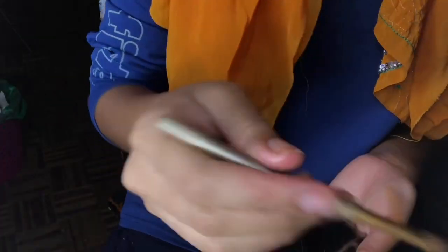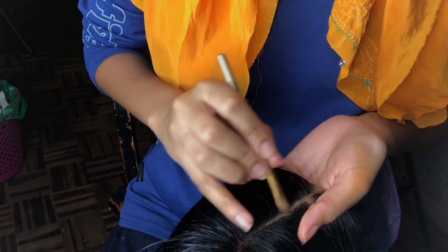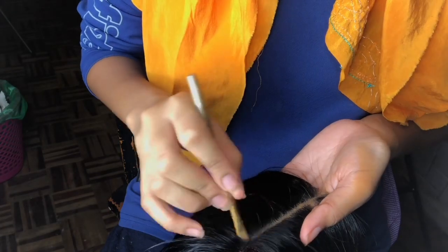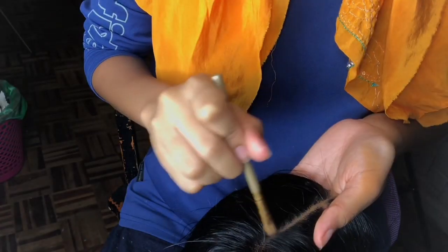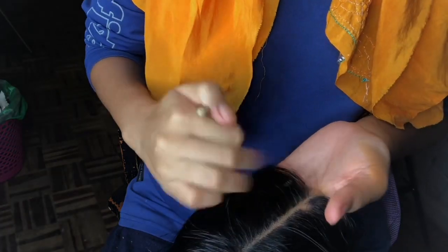Then go over with the leftover foundation that's on the brush and apply it on the top, getting just a tiny bit for the front. Don't put too much because your wig might absorb a lot of foundation.